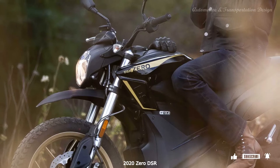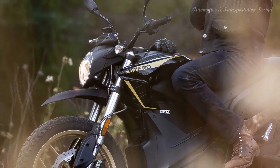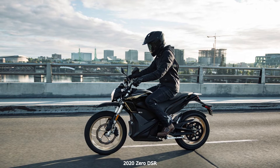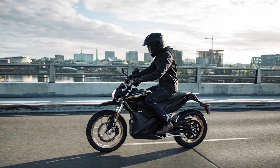J.Juan brake calipers grab a 320mm disc up front and a 240mm disc out back to slow things down. And there's a stock Bosch Gen 9 ABS feature that ensures you don't lose traction by overdoing it at the brake levers.